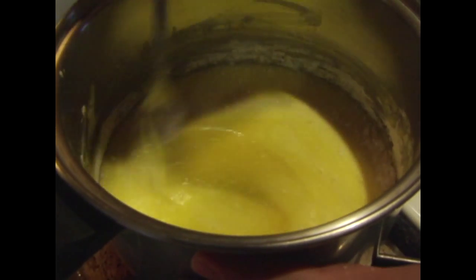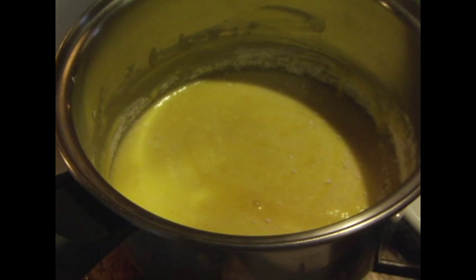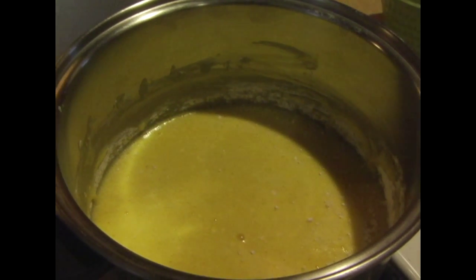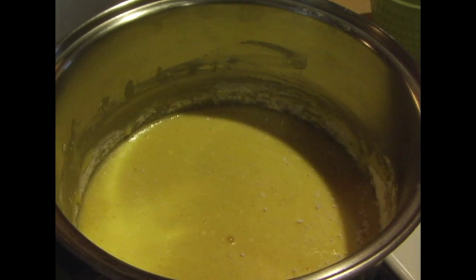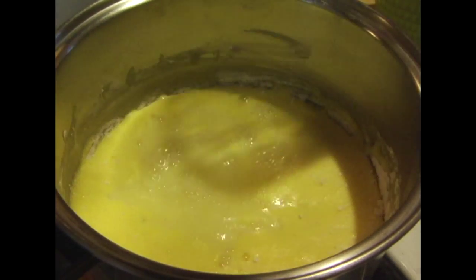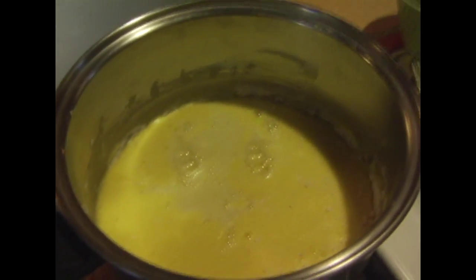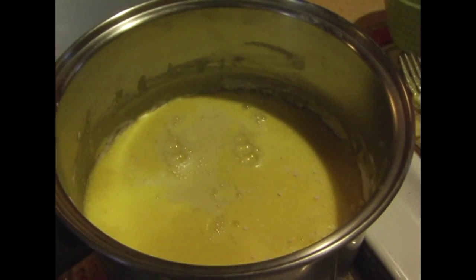It comes to a nice rolling boil. So let me get our two cups of water. Would you use a whisk for this part, or are you using a spoon? I use a regular spoon. You could use a whisk if you wanted to. I have to admit, I haven't made regular cooked pudding before, so it's kind of new.